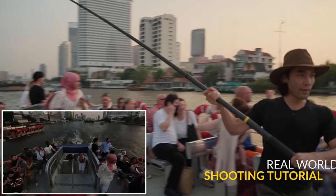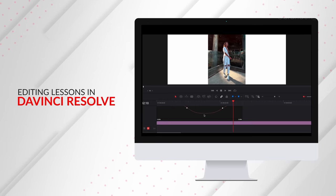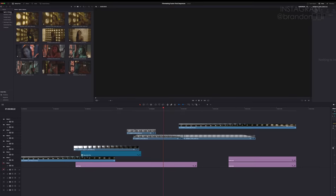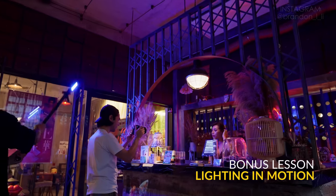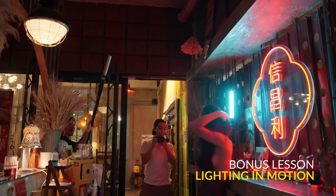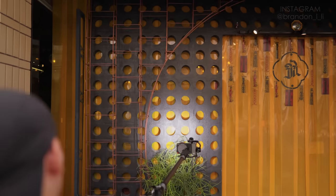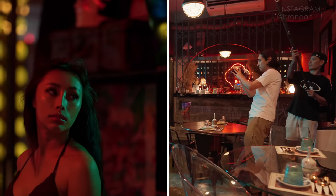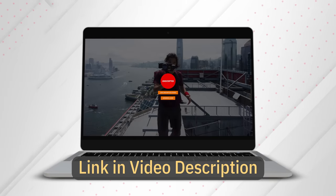Each Fusion lesson has an in-depth real-world shooting tutorial, followed by an editing timeline breakdown in DaVinci Resolve. And here's the best part — you'll get a download link to my DaVinci Resolve project file and the video clips from each lesson, so you can see the edit on your own computer. As a bonus, I'm including my Lighting in Motion lesson. This lesson is all about moving your lights for dynamic effects and mixing together different lighting sources. Have you ever put a light on a gimbal? You're about to learn how — some techniques I guarantee you haven't tried before. And the entire lighting kit still fits in a backpack. Click the link in the video description and find out more about Unscripted Studio.